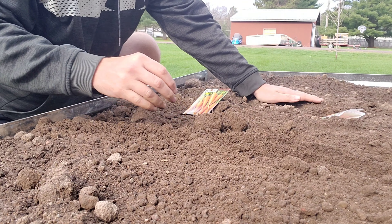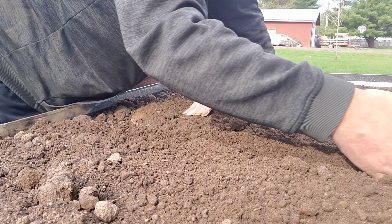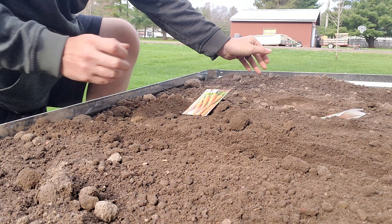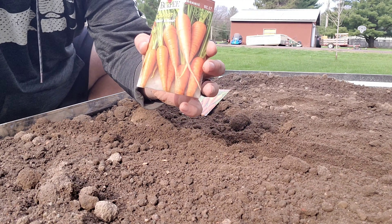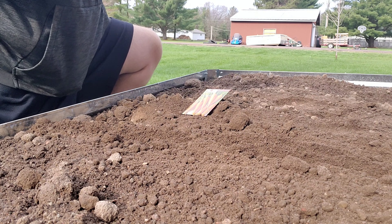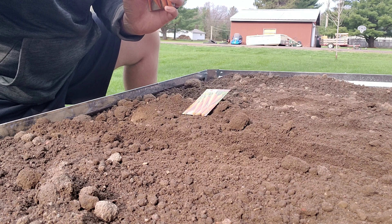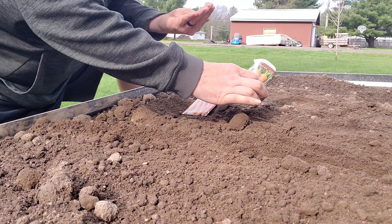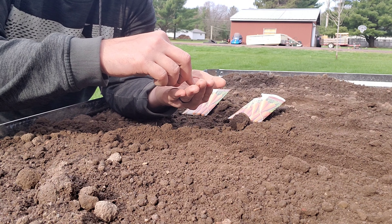First things first, we got our trench dug here. It's about a half inch to an inch deep — they recommend about a half inch, mine is closer to an inch to an inch and a half, which works. The carrots we're planting today are Burpee brand, Short and Sweet variety. We're supposed to plant these about a half inch deep and about an inch apart, so that's what we're going to do.